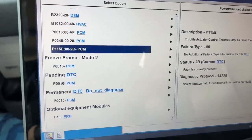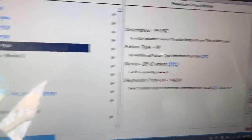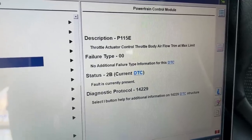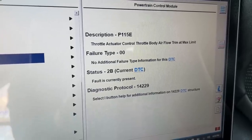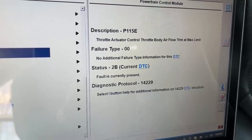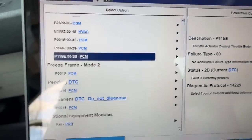He also has a throttle body that's all carboned up. When you get the 115E code, the throttle body has a certain amount of idle trim it can do to make the engine idle, and once it gets so plugged up and hasn't been cleaned in a long time, it'll max out — the throttle body's angling too far just to maintain idle RPM. But let's concentrate on the timing error.